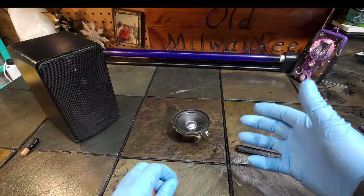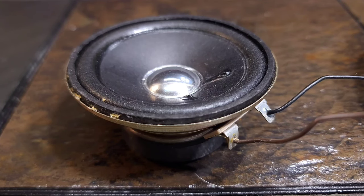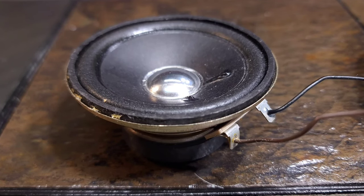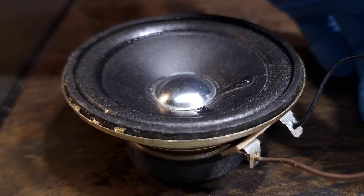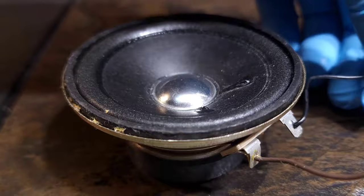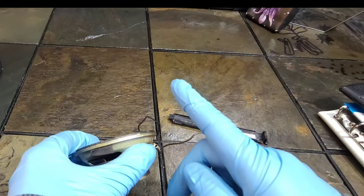If you connect them and the speaker moves up or out, that means that is the proper polarity. I like to think of it as the speaker coming towards you, wanting to embrace you with a hug. And if you do it improperly, it will go down or go in — kind of like it's wincing away from you, showing you that it's not the proper polarity. Up and out is good; back and in is no good.